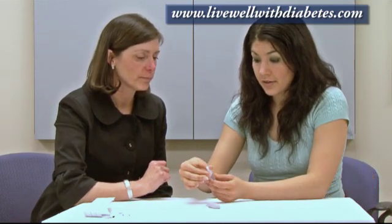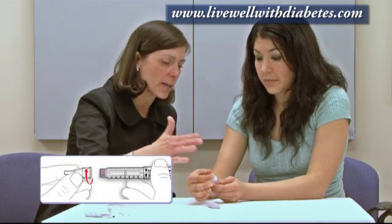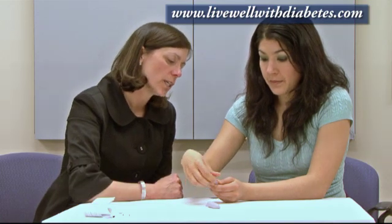Do you want to try taking the needle off? To take the needle off, you unscrew it. You put the hard plastic container over top and then unscrew it — it just starts to loosen and you pull it off.